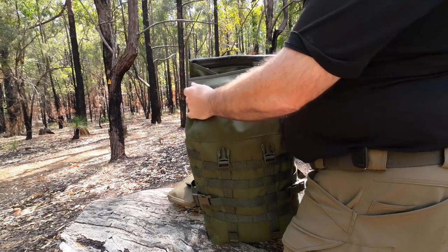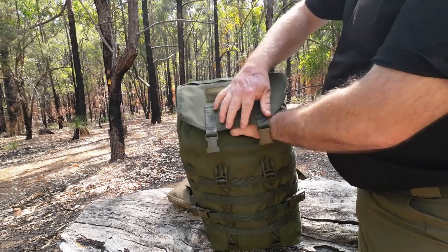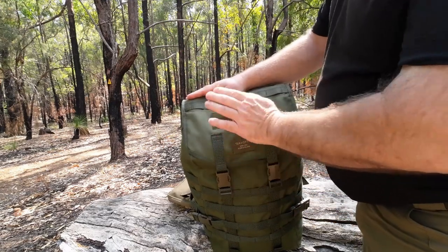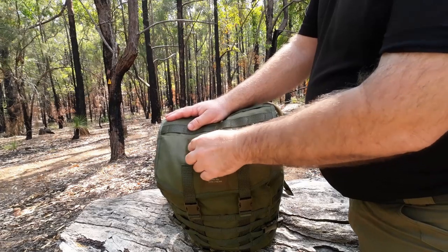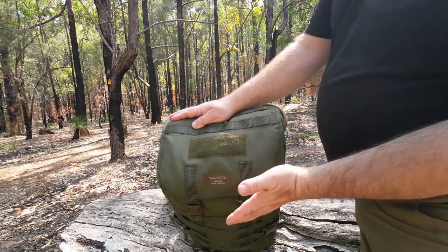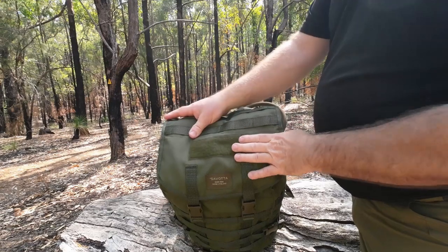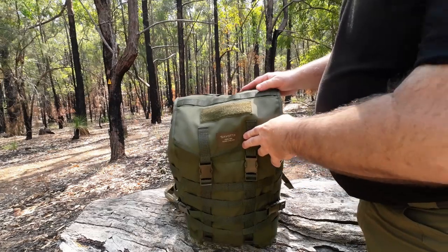Just put the sides in, fold that flap down, bring over the lid and buckle up. At the top there's a loop of hook-and-loop velcro so you can attach morale patches on there. I've got a smiley face one on my medium version — it keeps the loop clean and it looks cool too.